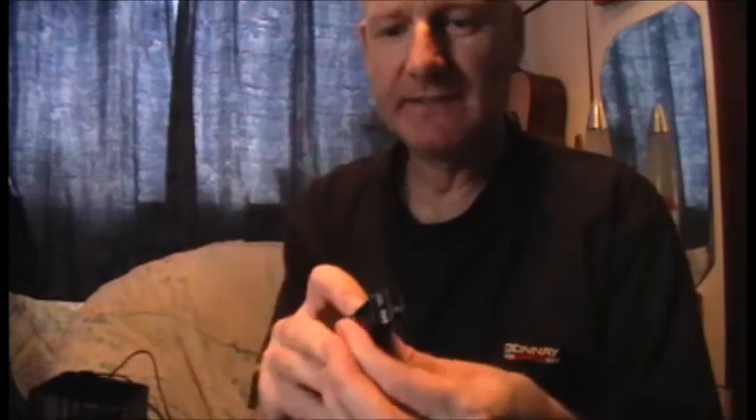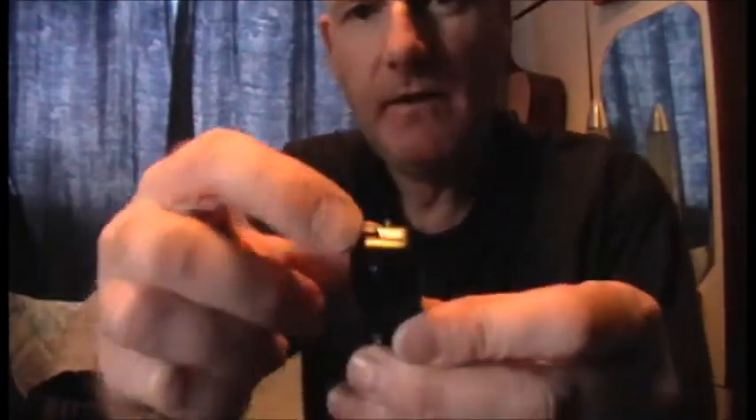It's just got an on-off switch at the side. It's got the SD card slot on the other side, and you just switch it on. There's a button on the top — just push that and it starts recording, push it again and it stops recording. It's also got an LED light at the top with different indicators to tell you what mode it's in.